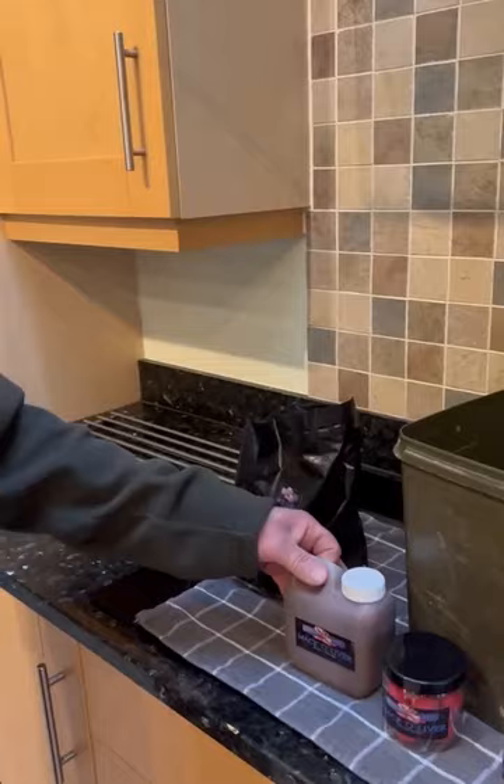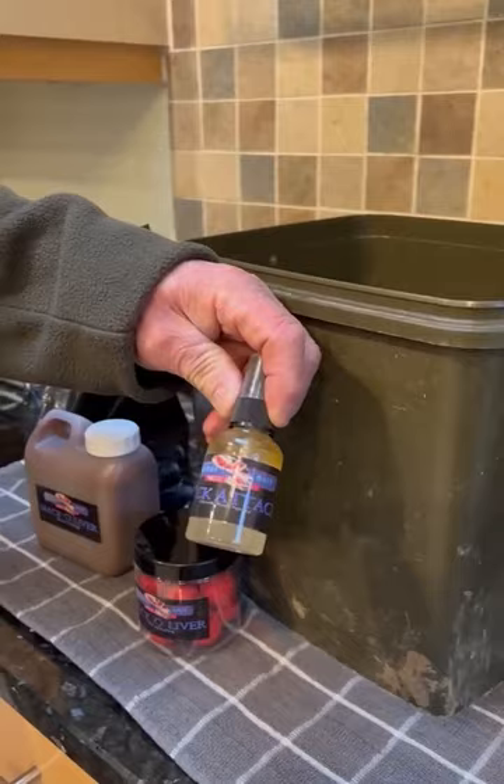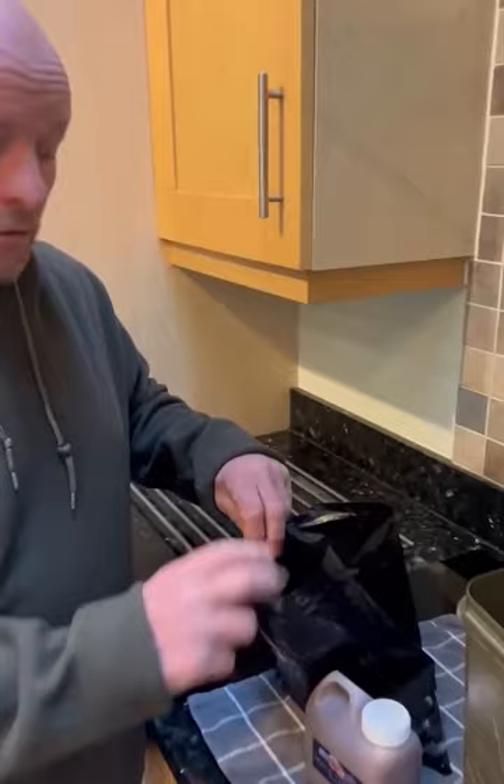I thought I'd talk you through the Mako liver boilie range. We have the boilies 24 mil, we have the glug — Mako liver glug 500 mil — we have the wafters 24 mil match the hatch, and we have the Makatak bait spray. This is how I prepare for a small session.